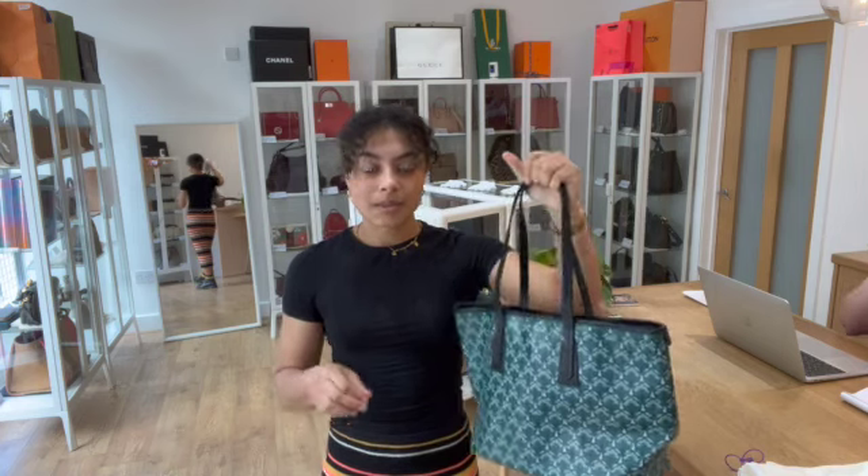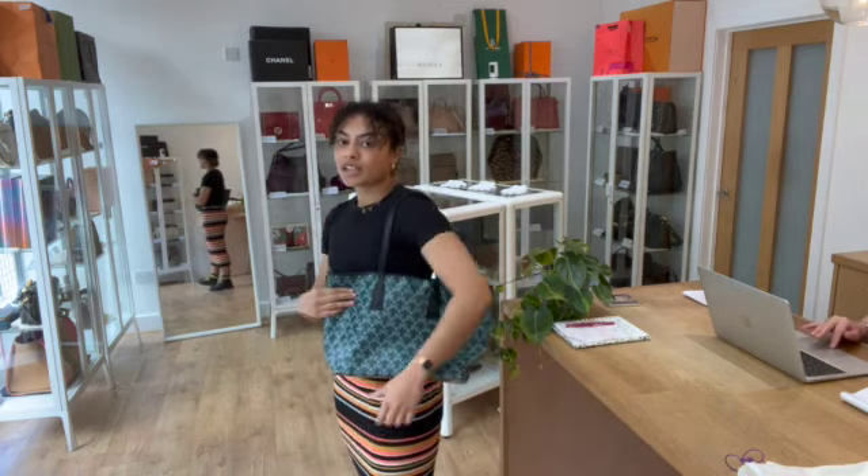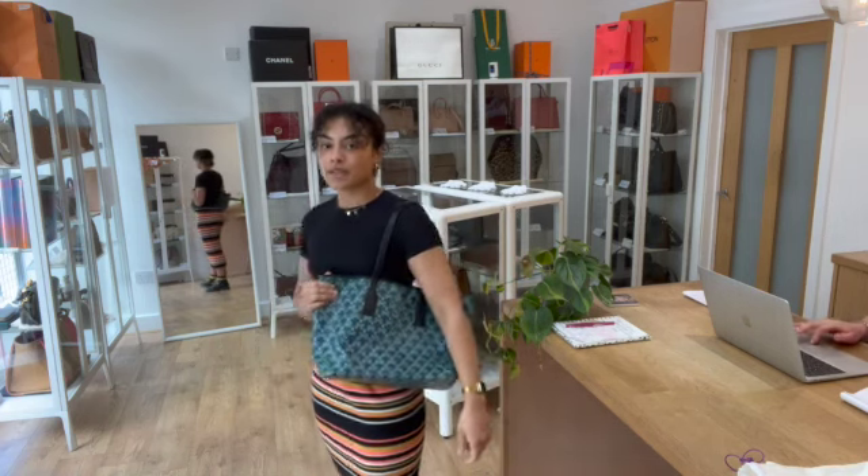Exact measurements are on the website, but I'll show you the size on me for reference. I'm a size UK 10 and 5 foot 4, and those double top handles just sit really nicely on my shoulder. It's a really nice and simple shape and it's handy with that pressed stud fastened opening as well — it makes it a little bit more of a secure shopper.